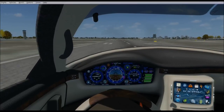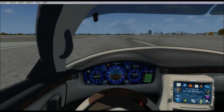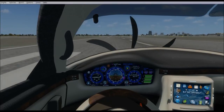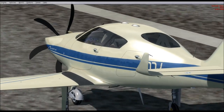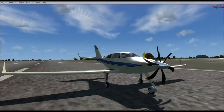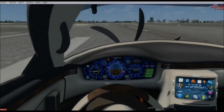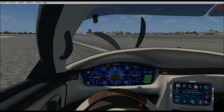Let's turn her off and let her float down to the ground. And that's how she lands. Let's go ahead and raise the flaps up.